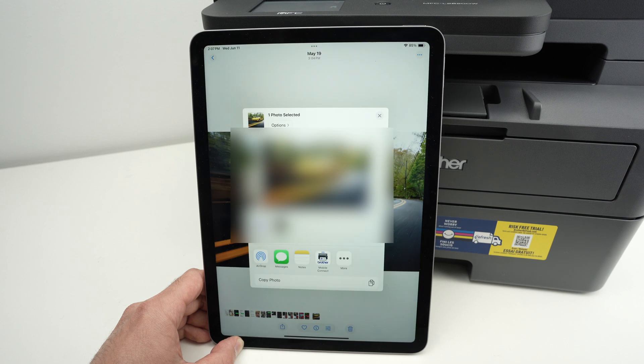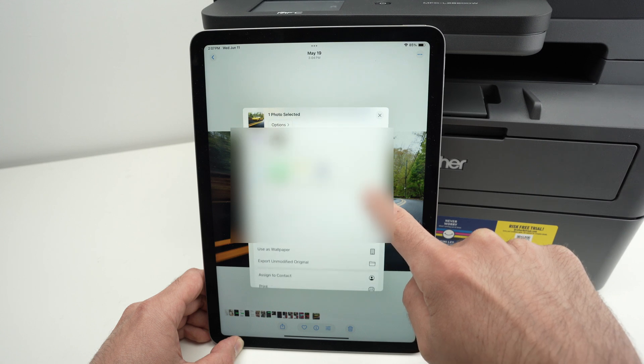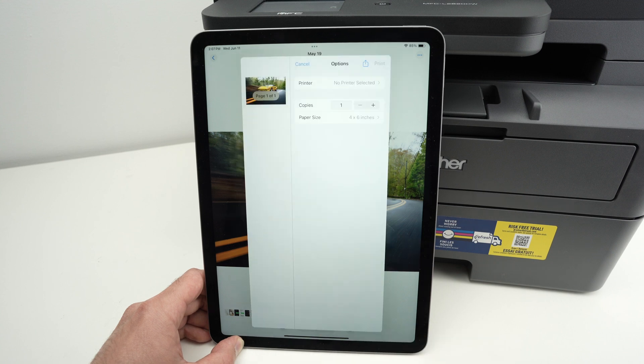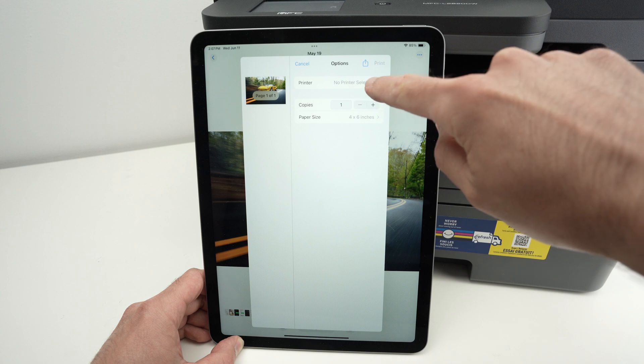From here, a window will appear and all we have to do is scroll down in the settings below. You should see Print as one of the last options. Tap it and the print window will appear. To add a printer, click on Printer at the top.